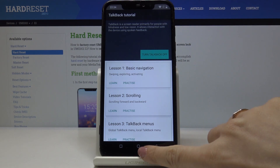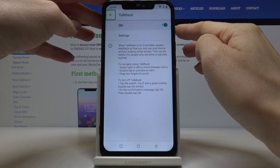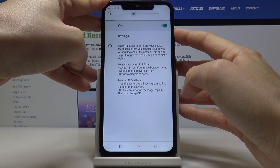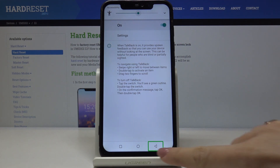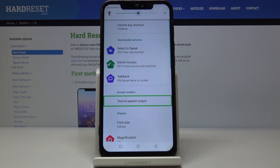Here you have a small tutorial — you can use it, or if not, just tap once on a particular icon and then double tap to select it. Let me turn the volume up a bit so you can hear. As you can see, if you mark or click on something you will be provided with spoken feedback, and then you can double tap to select it.